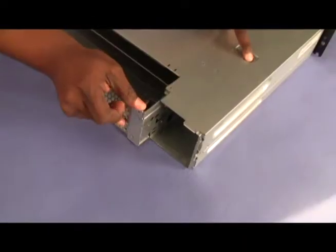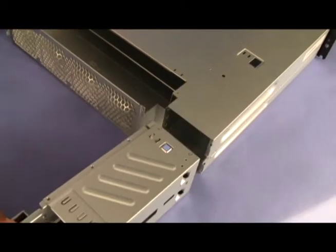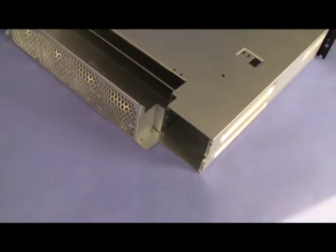Press the power supply cage release latch and push the power supply cage toward the front of the chassis. Carefully pull out the power supply cage through the front of the chassis.